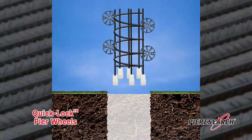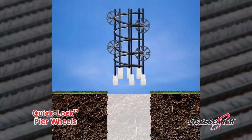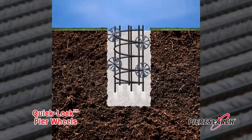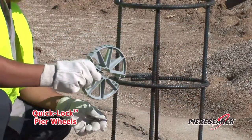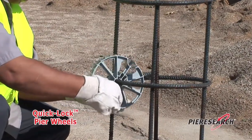Quick-Lock Peer Wheels are a snap to install. Imagine all the infinite opportunities to use Quick-Lock Peer Wheels. Building a strong foundation is just a click away.